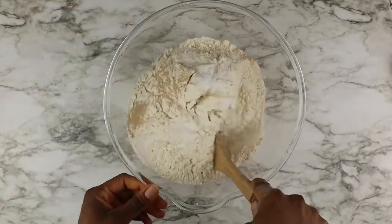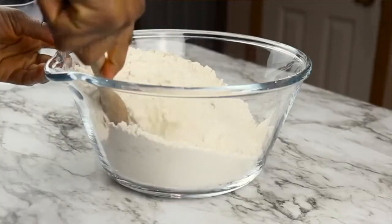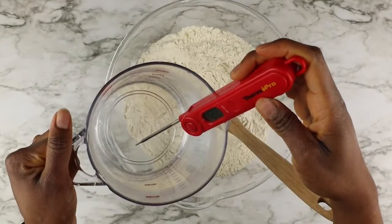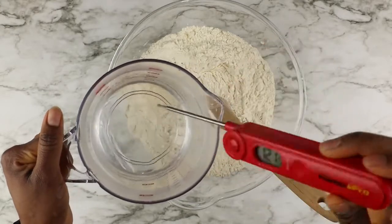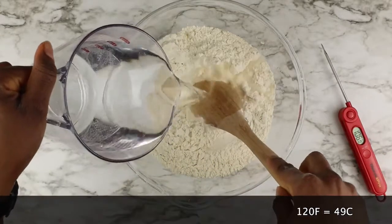If you pick up your yeast container it will tell you instructions for water temperature, and it recommends 120 to 130 degrees to add with dry ingredients. I found with this bread it's better if it's around 120 to 122 degrees.